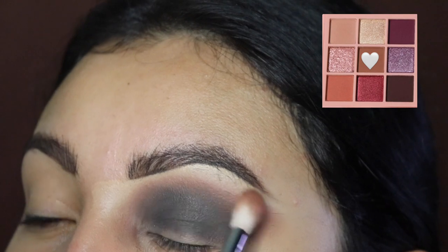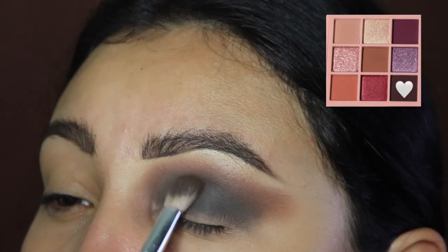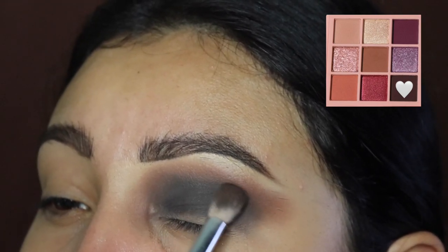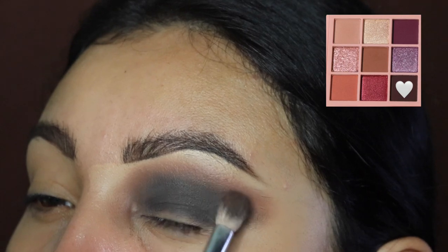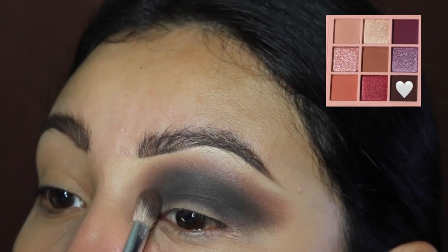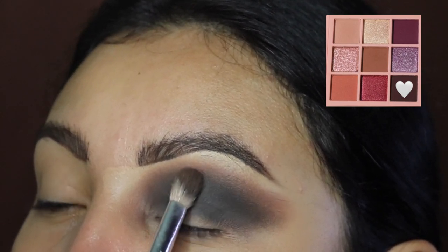Anyway, back to the tutorial. I'm gonna go back in with the dark brown — almost black — eyeshadow and we're just going to be filling this back up because the product came off since we were blending a lot. Just make sure you add some more product and blend it out again so that it intensifies the eyeshadow color.